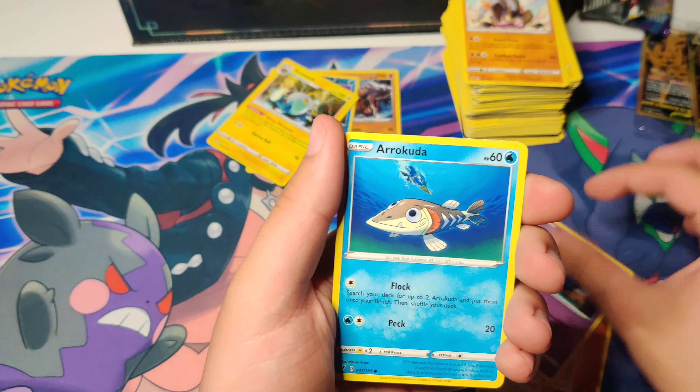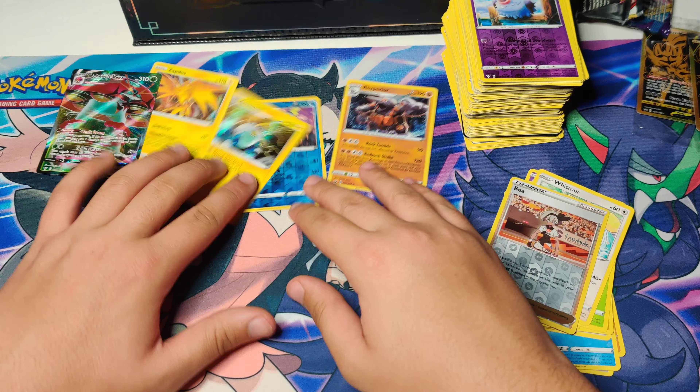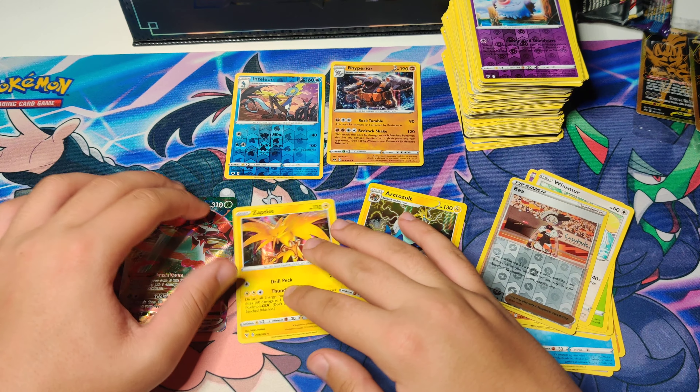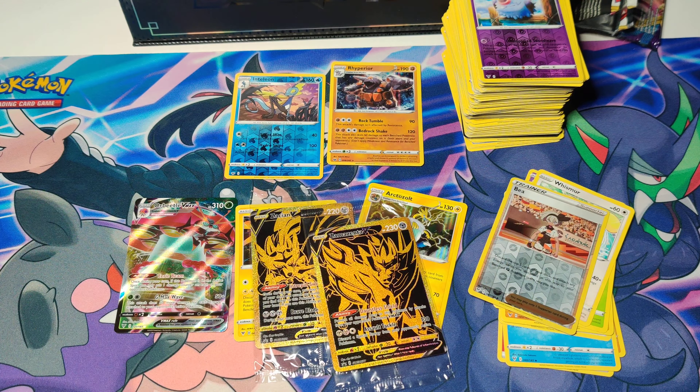This is our last pack, boys. Is it possible that this pack clutches it up for us? I'm not mad — this is a good card. I just like the way it looks, to be honest. Such a sick card, but I have three of these. Come on, boys, we could have done way better than that. But here's our pulls for today. If you guys enjoyed the video, make sure you leave a like and a comment down below. Peace.